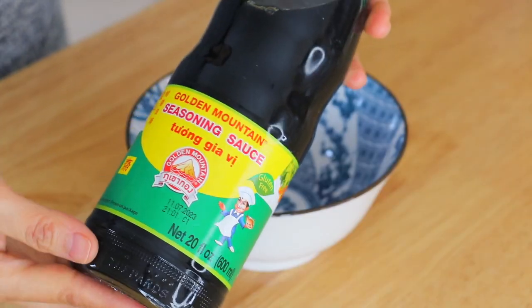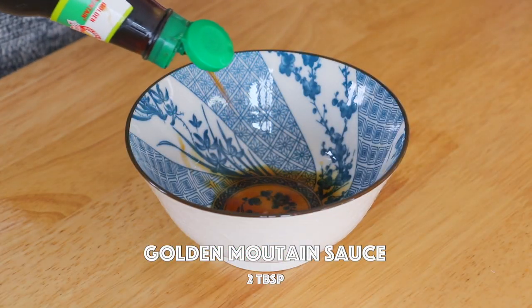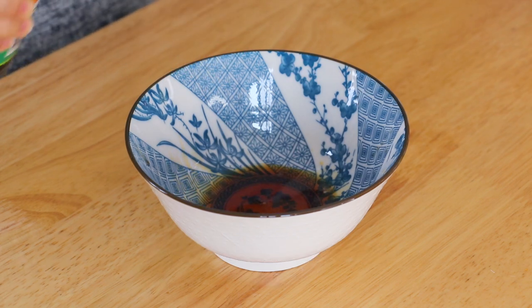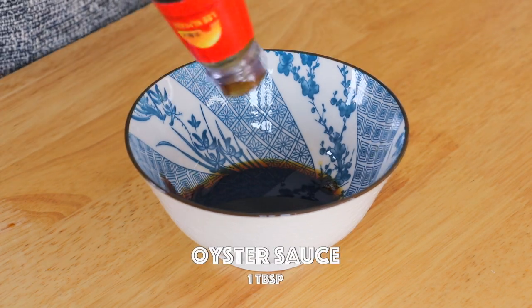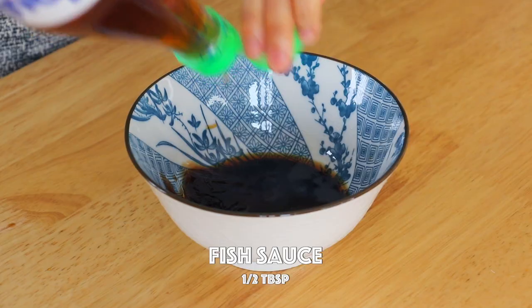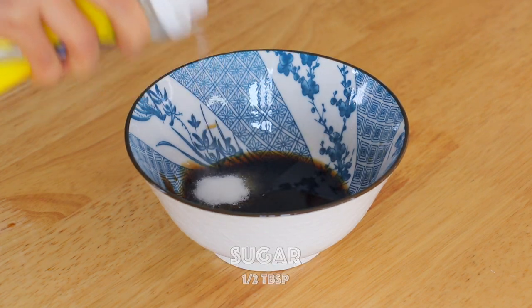Now let's make the sauce. In a bowl, add in the Golden Mountain seasoning sauce. If you can't find this, you can replace it with Thai soy sauce or regular soy sauce. Add dark soy sauce, oyster sauce, fish sauce, and sugar. Whisk it together.